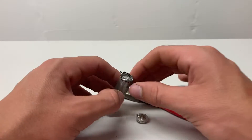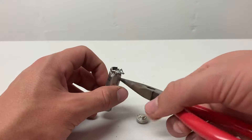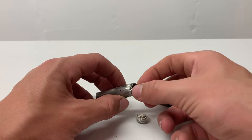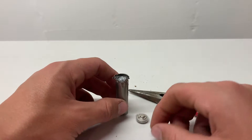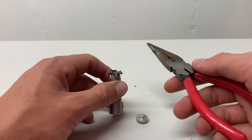Now once you have that done, the next thing to do is to grab the edges here with the pliers and just roll it back until you can expose the inner core, and then just slide it right out. Also, using gloves when doing this helps a lot to get a firmer grip on both the battery and the pliers.